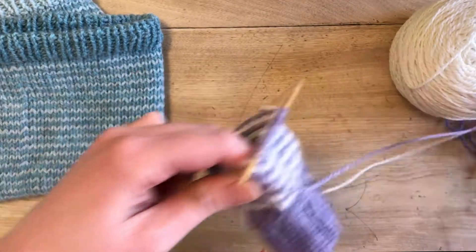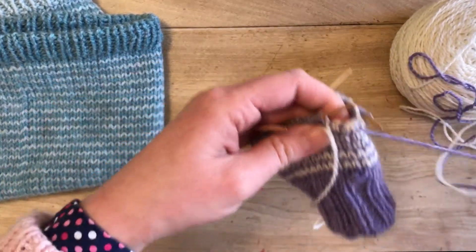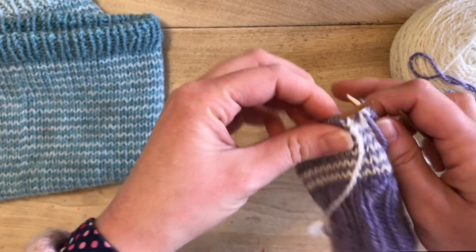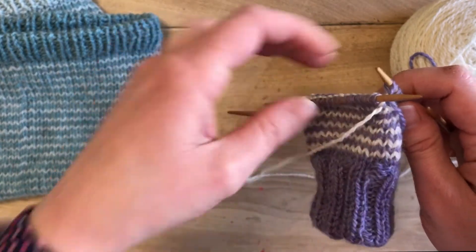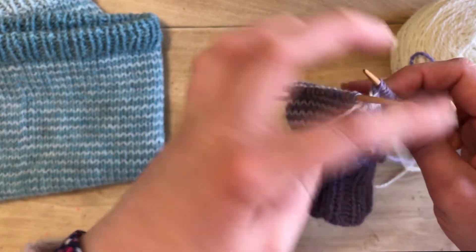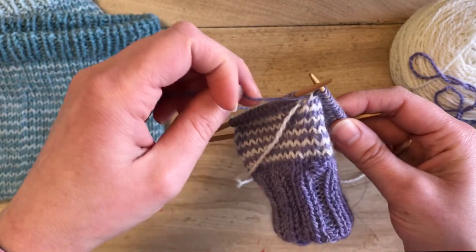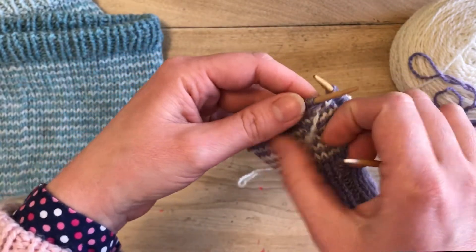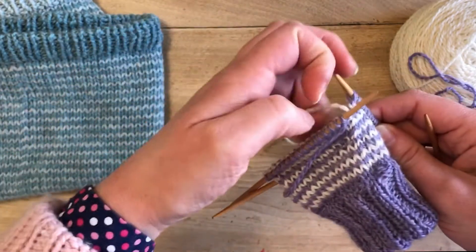We are back around to the beginning of the row and my yarn is a little tangled — it does get a little messy here. We have the white yarn waiting right here. Just finished up with the purple, which is coming to the front and going this way, and then the white yarn is going to come up over that purple into the back so we can start knitting our next row.